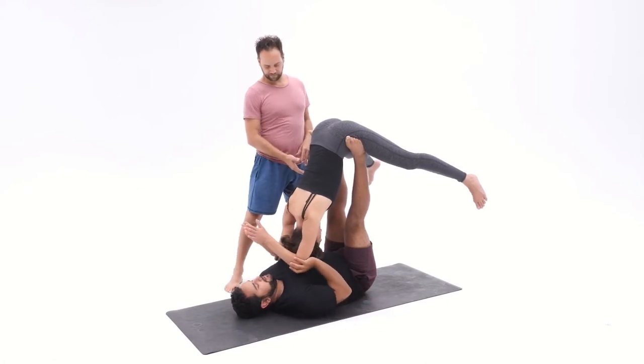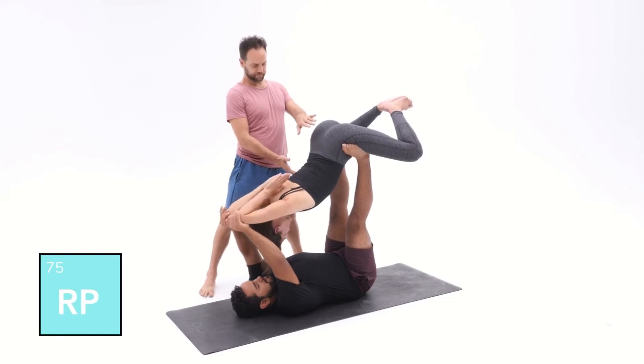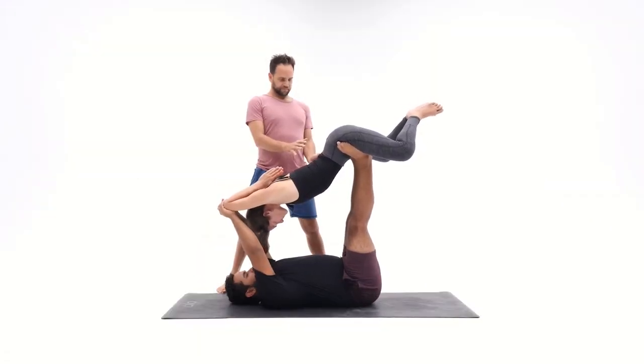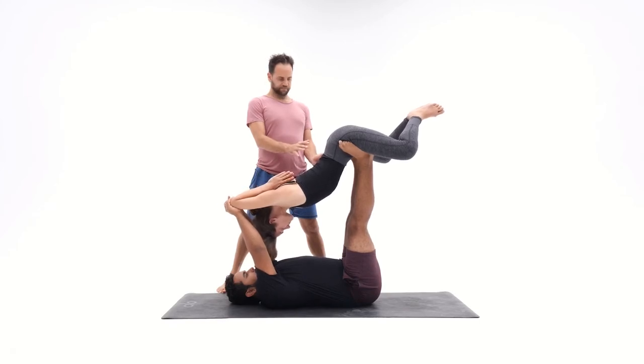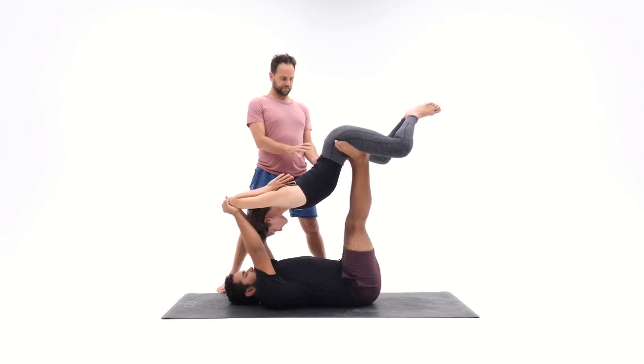Flyer, bring the hands together, bend the elbows and come into reverse prayer. This is a great pose to open up the shoulders and the upper back. If it's too much stretch, you can always open the elbows wider or push down into the base. Bases, try not to move too much because the shoulders are in a big stretch.